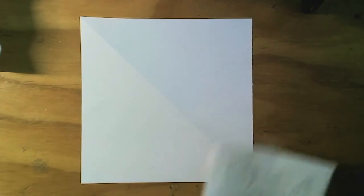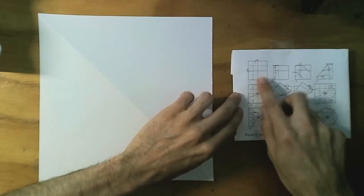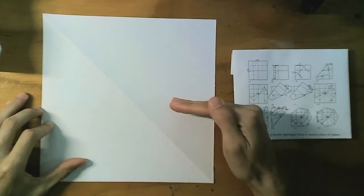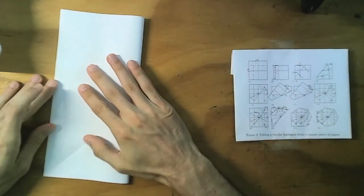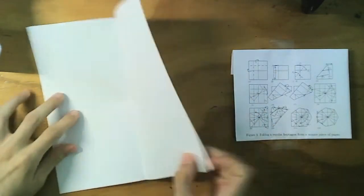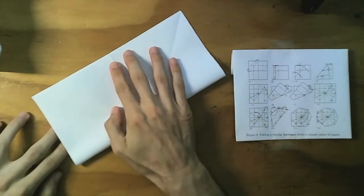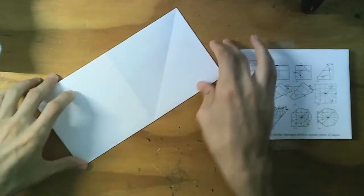I'll put the instructions on the desk here so you can see with me. I have them up on the wall because I think that's how important they are. So the first step is fold your square in half like this. We have a square and you start by folding it in half one way and then fold it in half the other way.